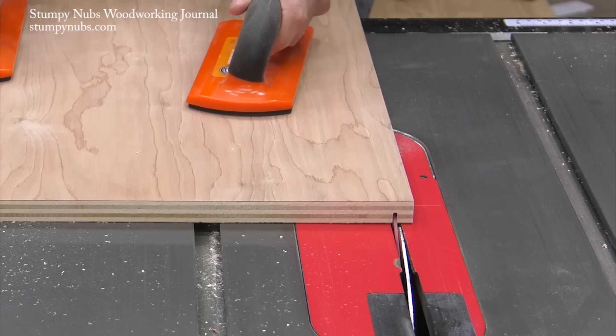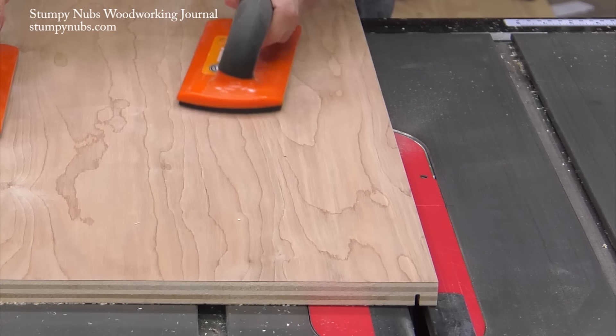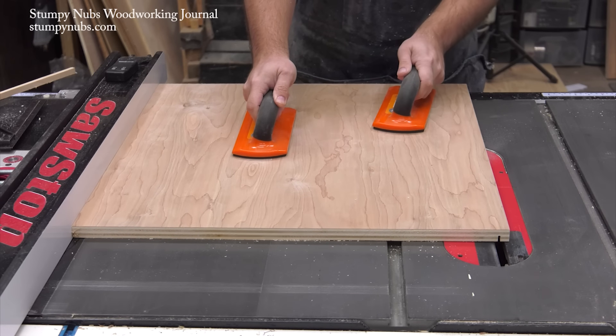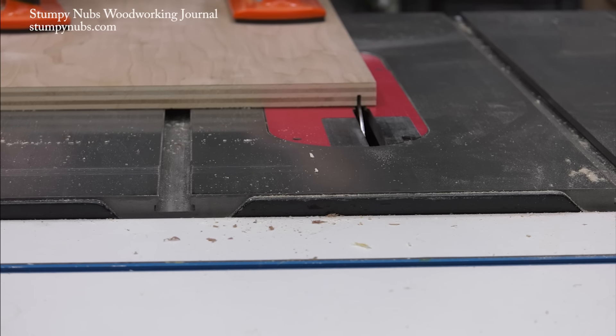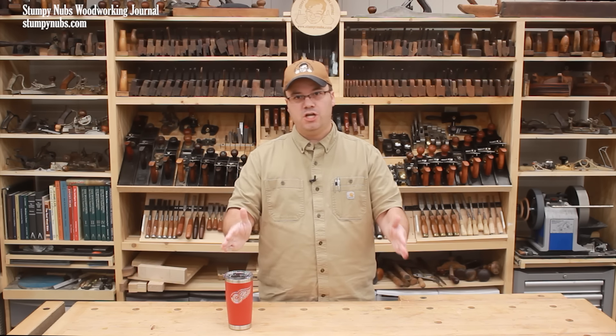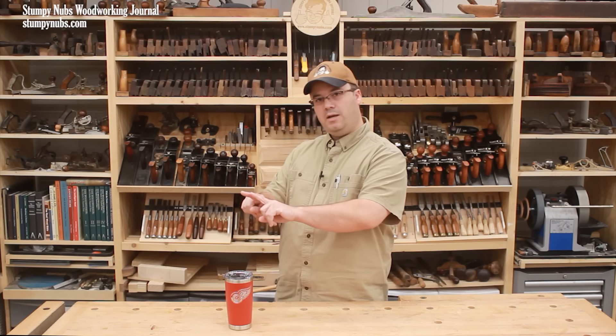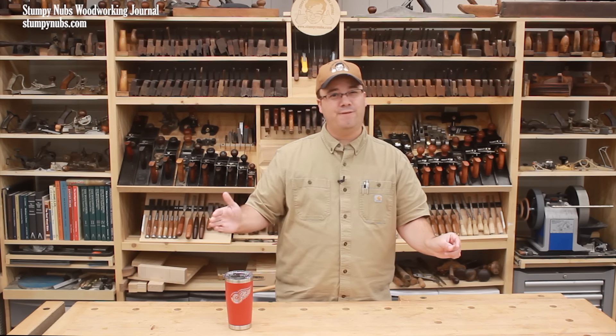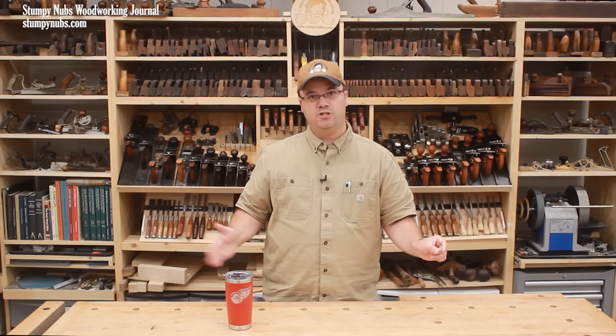The first step in a double cut rabbet is to cut the shoulder. Again, sneak up on it, both in blade height and distance from the fence. You may notice that this time I'm cutting with the fence away from the blade, on the opposite side of the panel. First, I have my riving knife installed now, which makes kickback very unlikely. But this orientation also allows me to use the masking tape trick — that's a way of micro-adjusting your panel by applying one layer of tape at a time right to your fence. That nudges the panel over and adjusts the width of your rabbet, and can be easier than trying to nudge the fence itself.